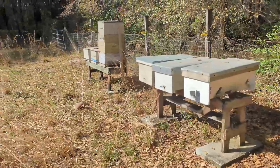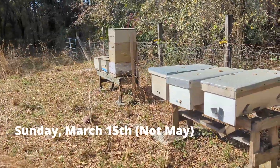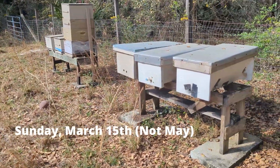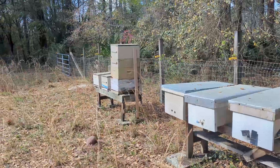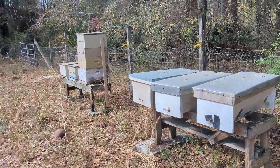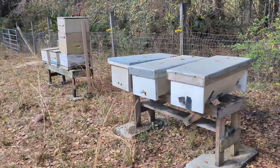Good morning beekeeping family. It is Sunday, May 15th, and I'm out here going to work these hives. Right now I've only got two going. I want to check in on them, see what's going on, see if they're ready for swarming. Also hopefully do a couple splits, one out of each one. Let's see what we got.